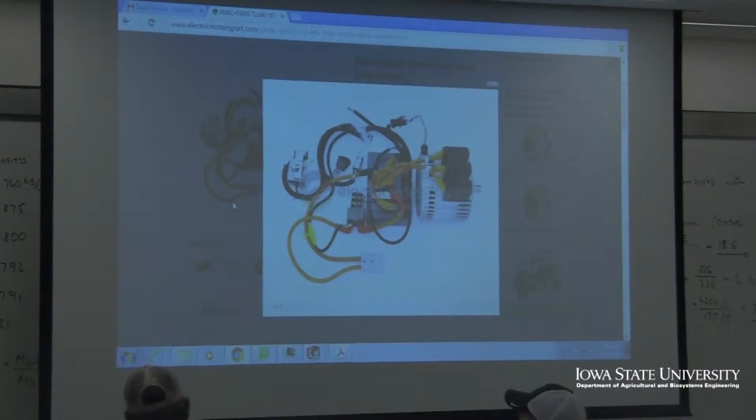This year we're actually aiming to go with a fully electric tractor. We can have a lot of variability in what we do — it's really up to us, and we get to be as creative as we want and really work through some neat solutions.